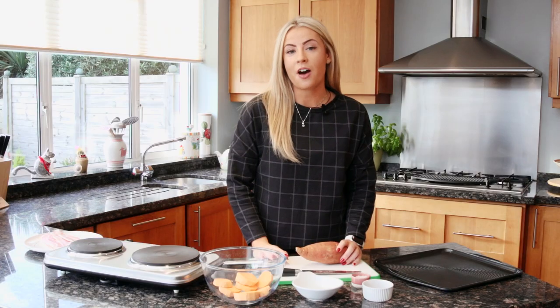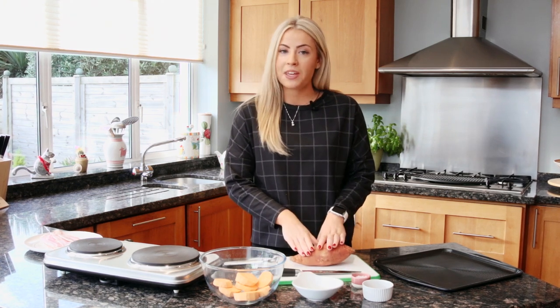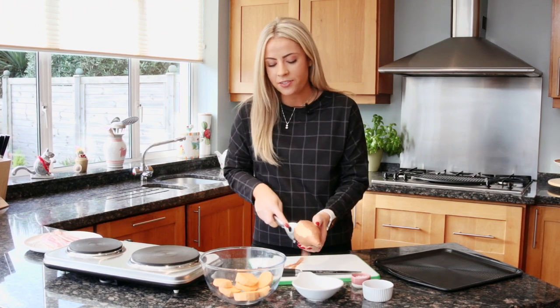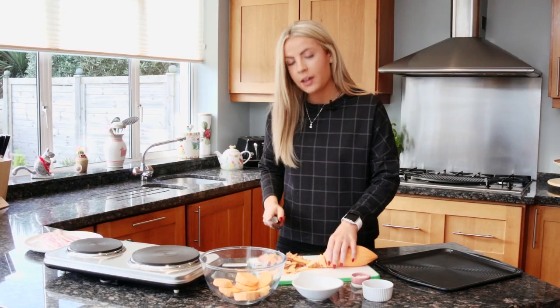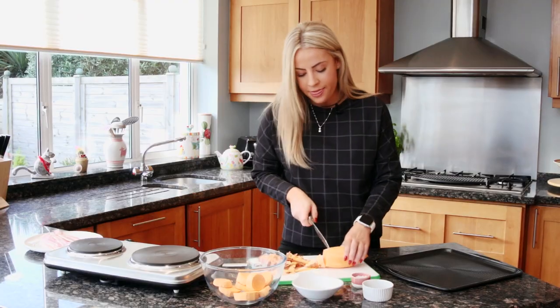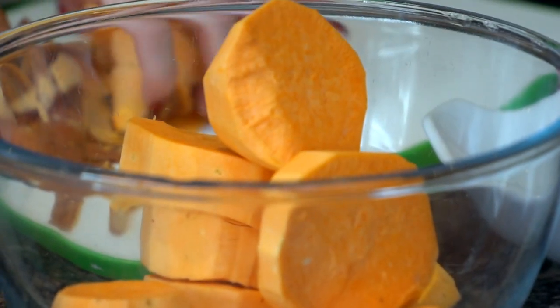So to start off, I've got my oven preheating at 200 degrees and I'm going to peel my sweet potato and cut it into discs. You can leave the skin on if you prefer, but personally I think it works a lot better when it's peeled. So I'm just cutting the sweet potato into small, round chunks and then I'm going to melt some coconut oil and toss it in with some oregano.